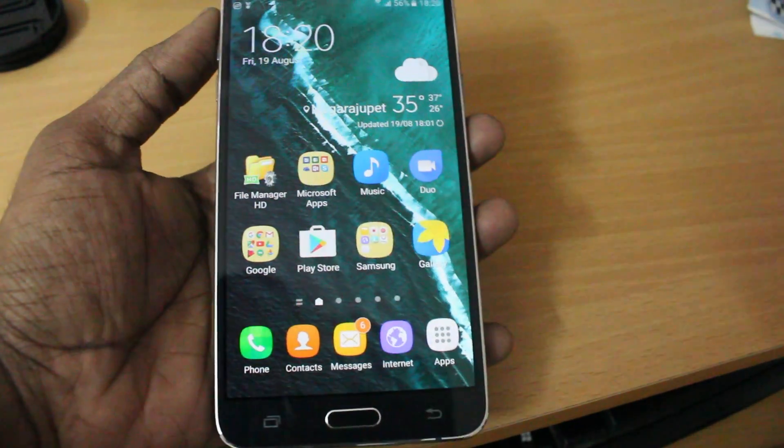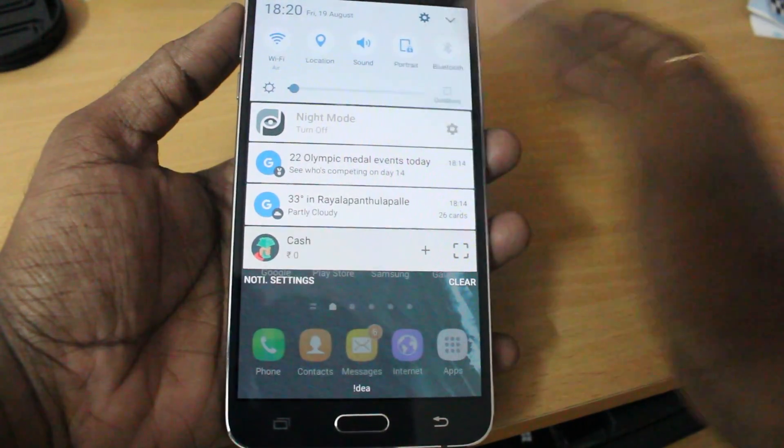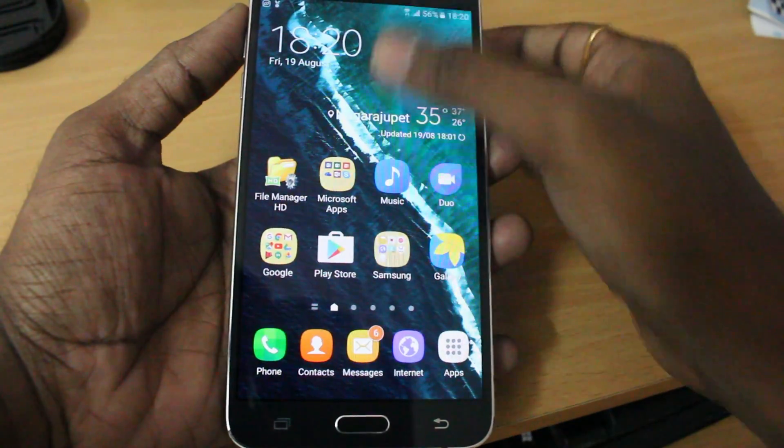If you want to turn it off, there is an ongoing notification for night mode. You can simply click on it to turn it off whenever you want, and turn it on whenever you want.